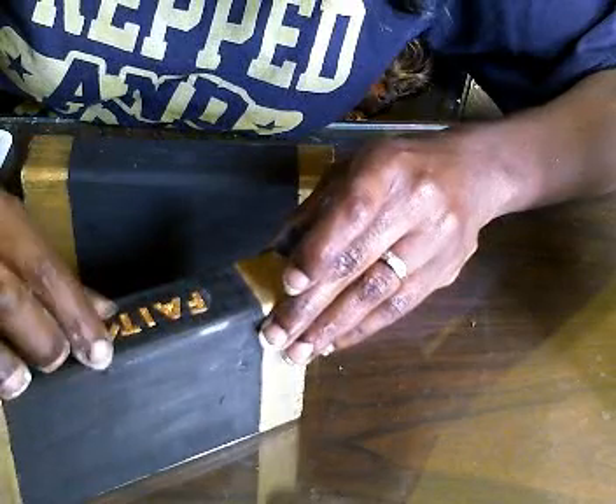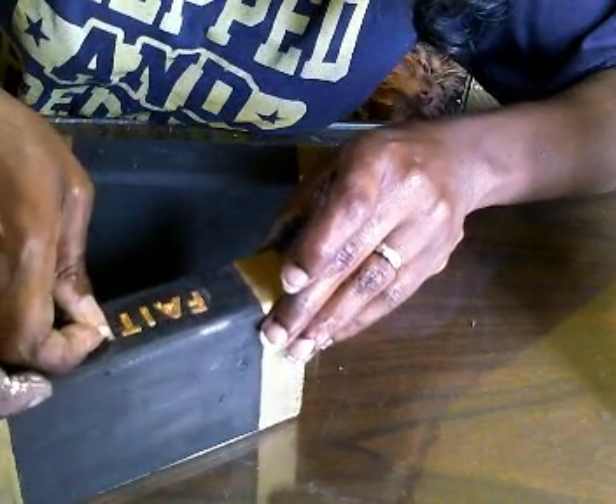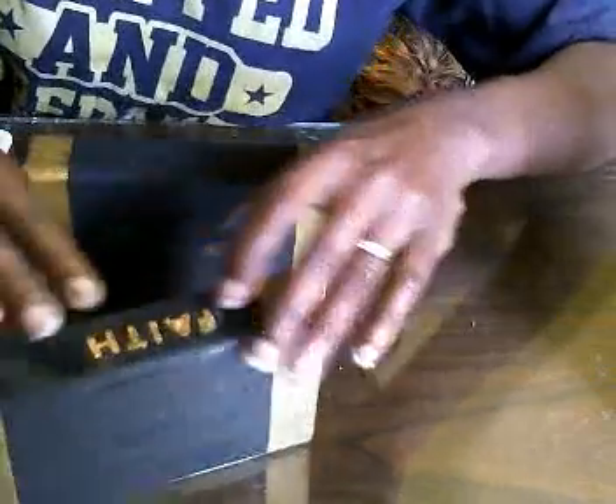I'm just gonna shape this up a bit. This will stick down good once you go over it with your sealant — you can use whatever you want.